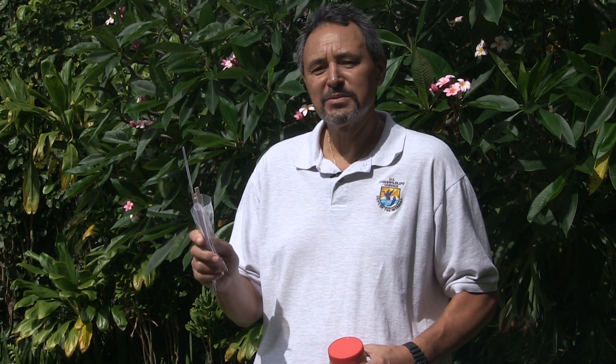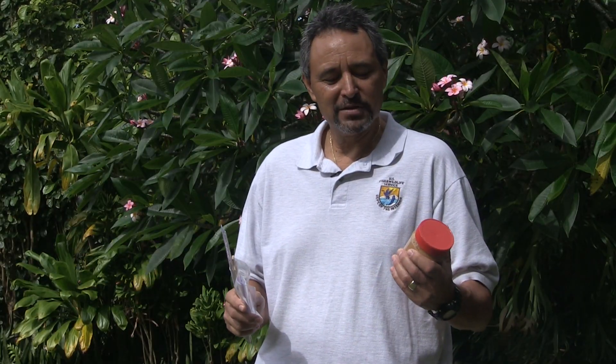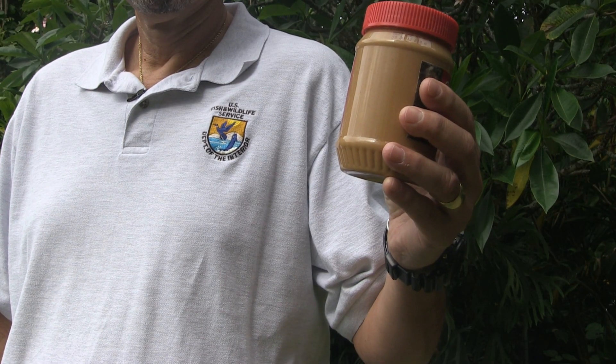There are simple things around your house that you can utilize — things like a wooden chopstick, a Ziploc bag, a ruler, and of course, utilizing some peanut butter for surveillance.